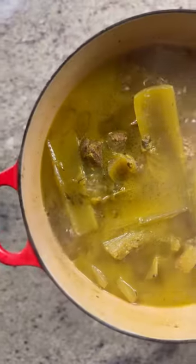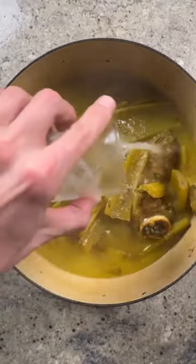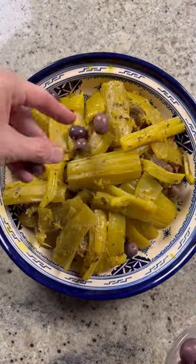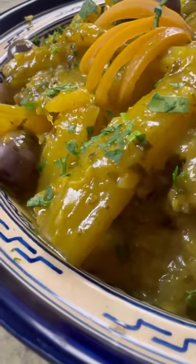Top the meat with cardoons and cook until the meat is falling apart and the cardoons are tender. I'll include an exact recipe in the description below. Finish by adding some fresh lemon juice and cooking uncovered to allow the sauce to thicken. Serve with crusty bread and enjoy.